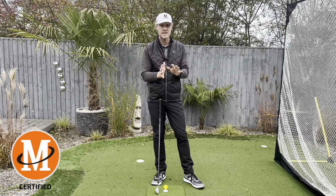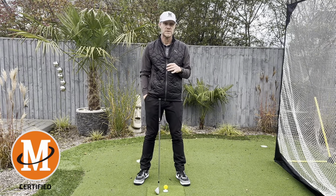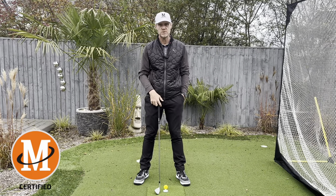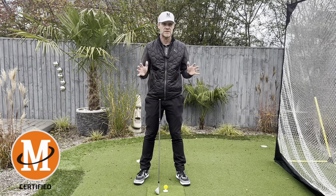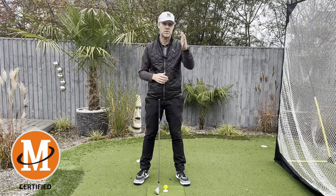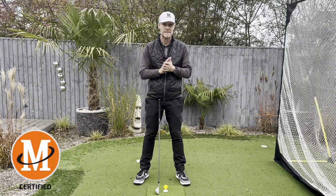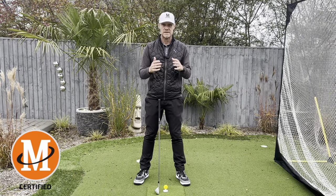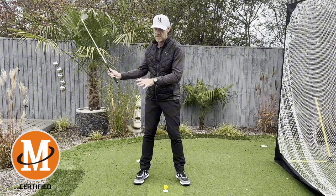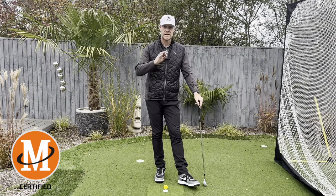I got asked a question a week or so ago - what does it take to become a single-figure player? My response was really, you've got to be good at everything. Not fantastic, you don't have to be amazing, you don't have to be a 300-yard bomber of a driver despite popular belief. If you can hit 200 to 250 yards, you're going to be able to play to single figures. It's about having control of this thing. If you can control the clubface - be it with a driver, putter, wedge, whatever - you're going to be able to play great golf.